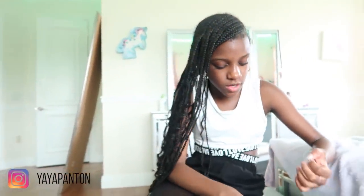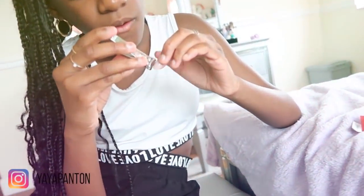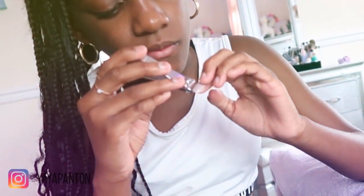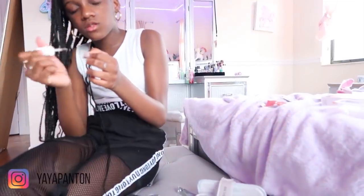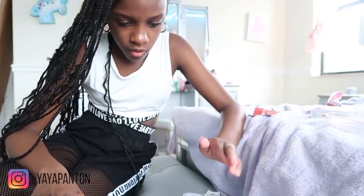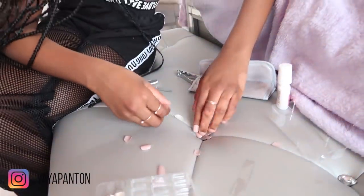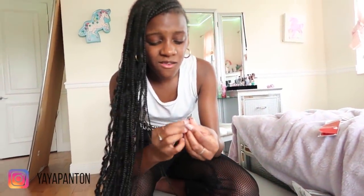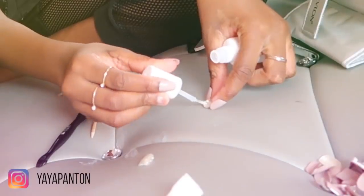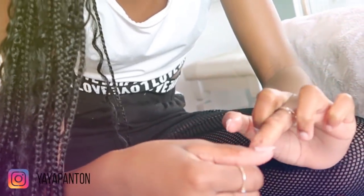That looks good. Well, it kind of doesn't fit, so I have to find the right side. This probably doesn't work because it won't even come out. Let's try the nail clipper — see if it works. Doesn't work. Okay, let's do the other nail. These nails are so big for me and the files won't even work to fix it, so I don't know what I'm going to do. I have to add the glue again. So big for me.